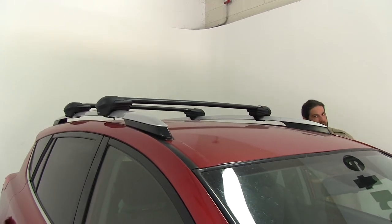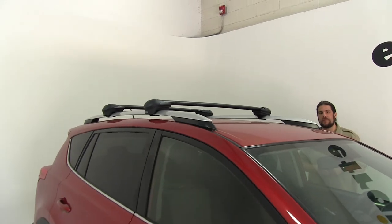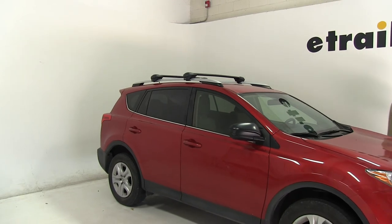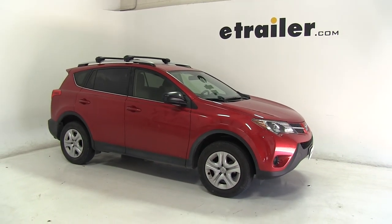These bars do have a 165-pound carrying capacity between the two of them, but you always want to double-check with your vehicle's manual to make sure your roof can take those weights, and go by the smaller of the two numbers. And there you have it for the Inno Aero roof rack system on our 2015 Toyota RAV4.